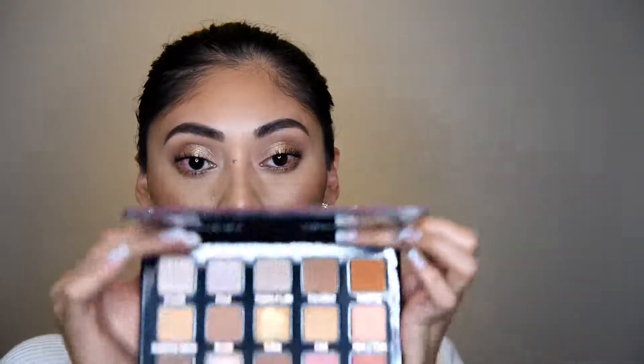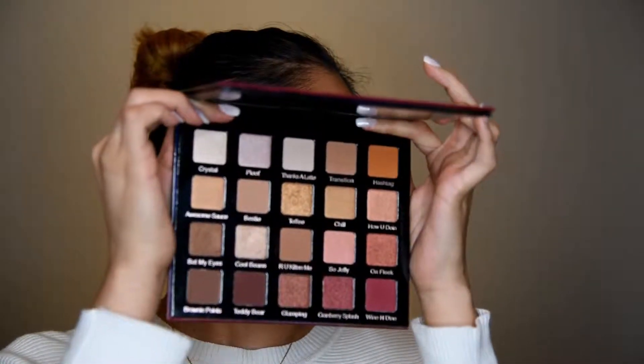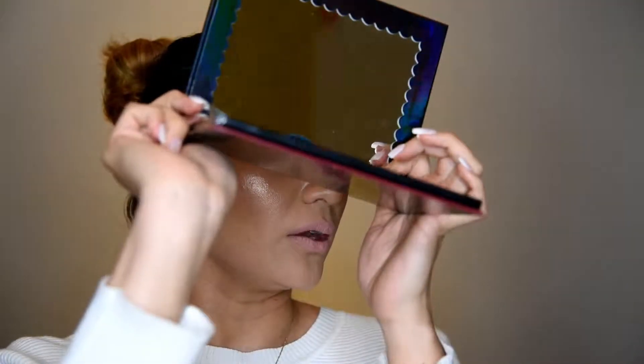Hello everyone, welcome back to my channel. My name is Dania and for today's video I will be showing you guys how we recreated this look with the Violet Vase Pro eyeshadow palette. I believe this is the Holy Grail one — it's a very nude pink palette. It comes with a really good size mirror and overall it's a beautiful palette. Before we get started, I want to quickly remind you to subscribe, ring the bell, click the like button. You can also find me on Instagram at Life Makeup Talk.